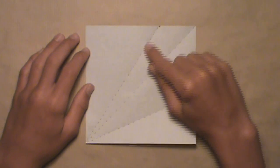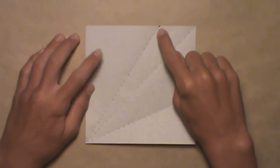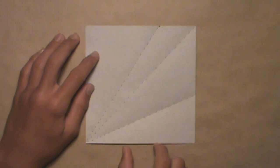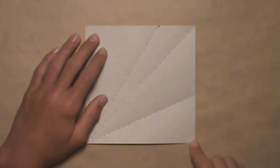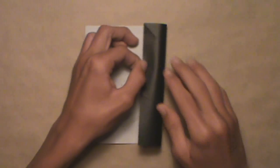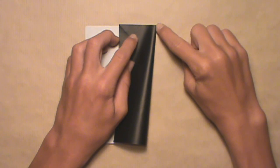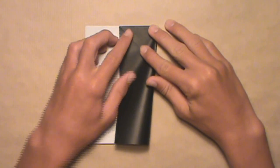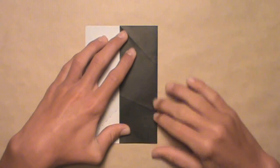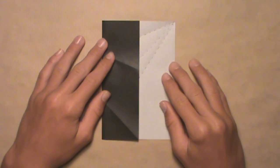Notice where this last crease intersects with the top edge — they intersect at a marked point. If you made a vertical crease extending downward from that point, it would mark exactly one-third the length of the square. Now pull over the right edge until it reaches that point of intersection. You'll know you've reached it when a small crease begins intersecting with the top edge. Once you've reached that point, make sure the top and bottom edges align, then make your crease. Rotate your paper, and your folding tool is complete.